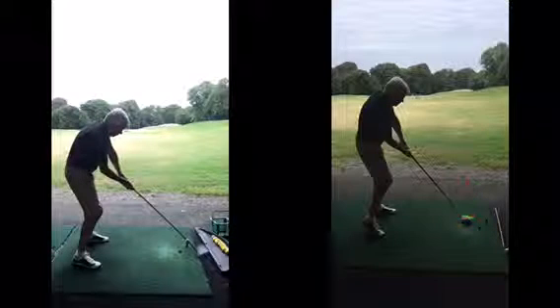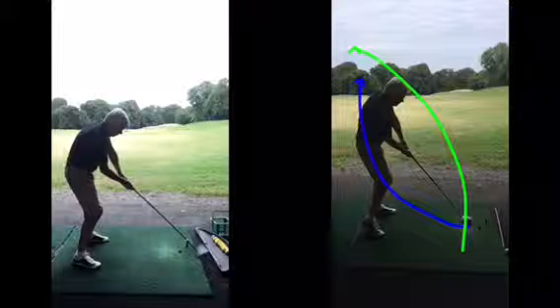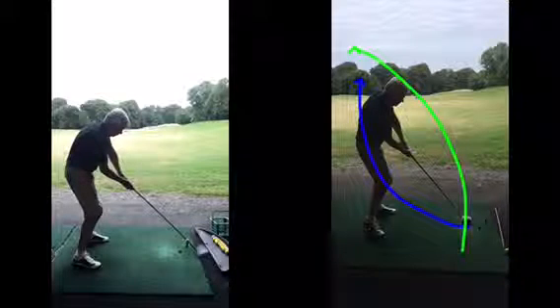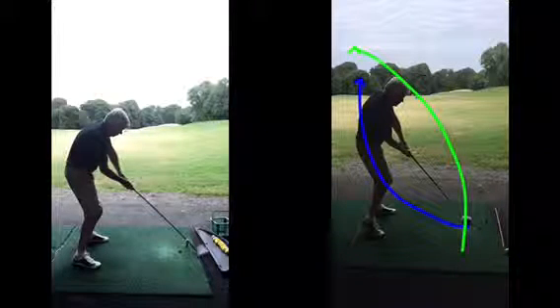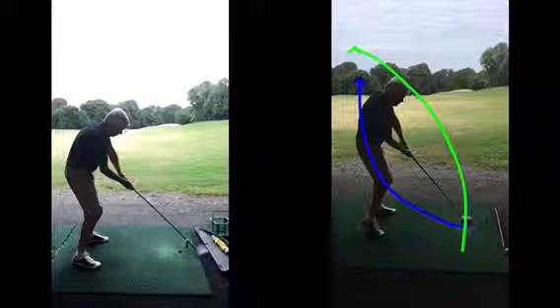I want the ball to be going more to the left — not just a big swing left with the ball cutting round still left to right. Because if you just swing it way left with the path, you're encouraging the worst move more by coming over the top, rather than getting some club face control. It's very hard to control the club face when the club is way out there.